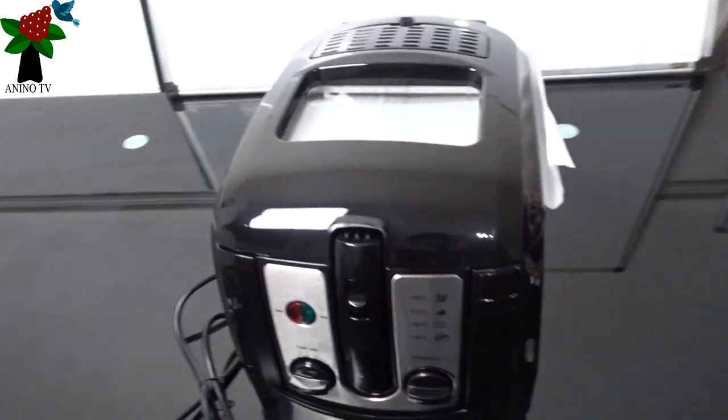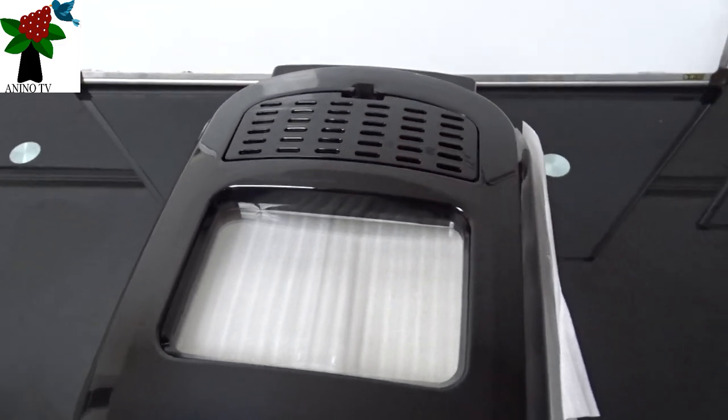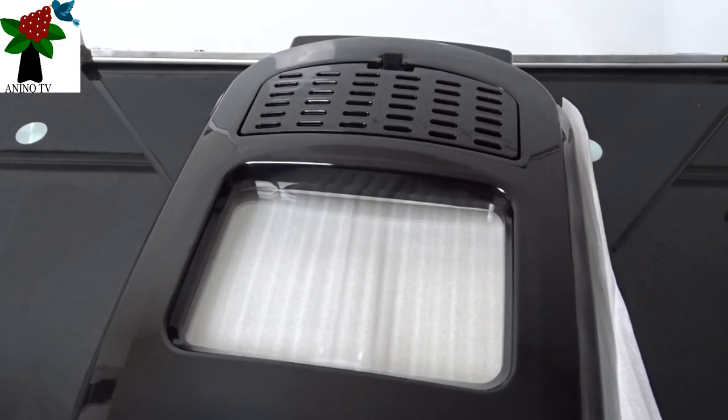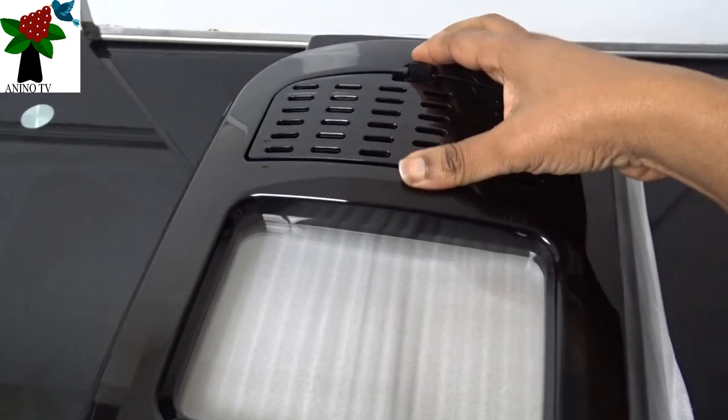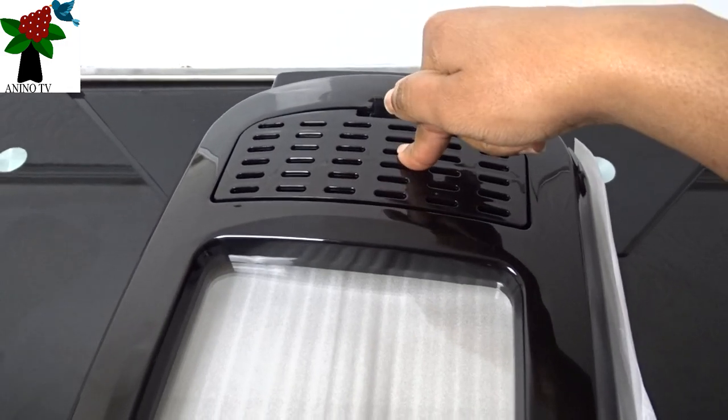Here we'll take a look at the top. Here's the filter — that was indicated in the infographic on the box. If you remember, there's an arrow pointing upward talking about a filter. And there's another arrow pointing upward talking about this glass see-through window where you can see your food when it's cooking.